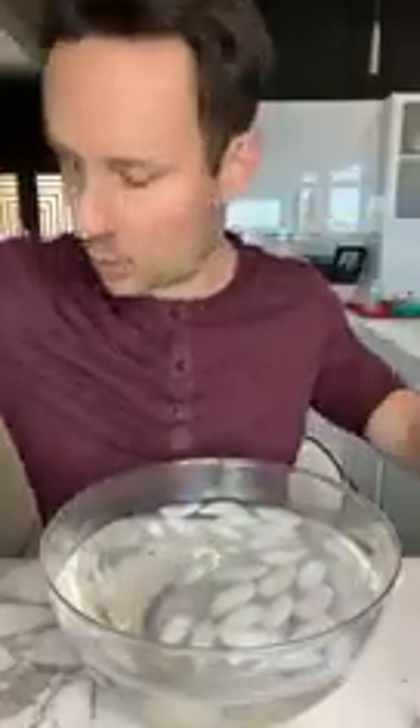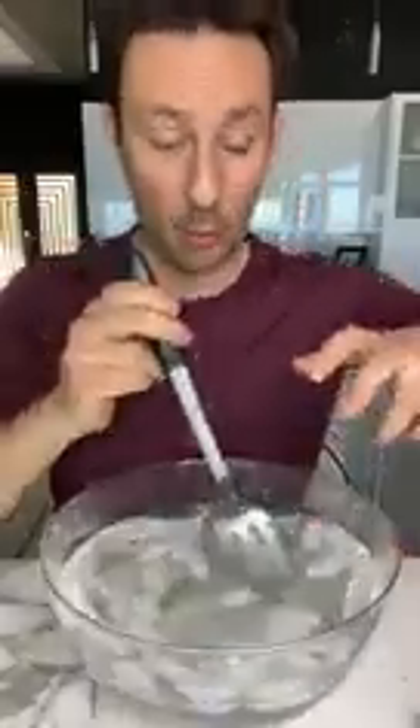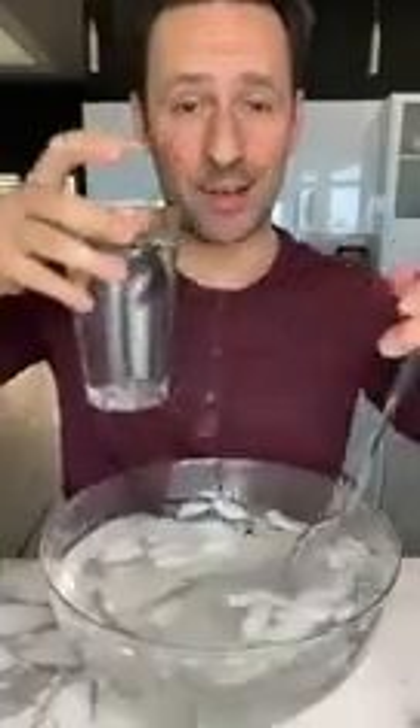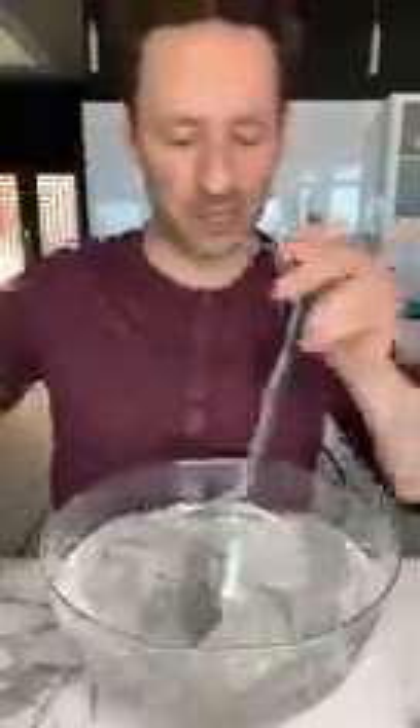Then I get a spoon and mix it up. The cool thing is gonna come when we take this ice out and put it in a glass of cool water — then it really just looks incredible.